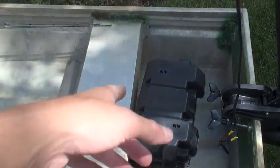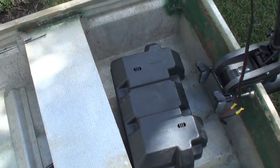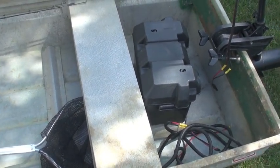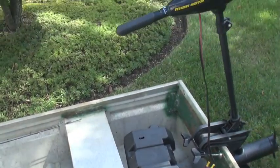Down here we've got a deep cycle marine and RV battery. Works real nice. I would really highly suggest getting a marine battery — car batteries are nice but you really ought to get a marine battery if you're going to be out on the water for a long time bass fishing.